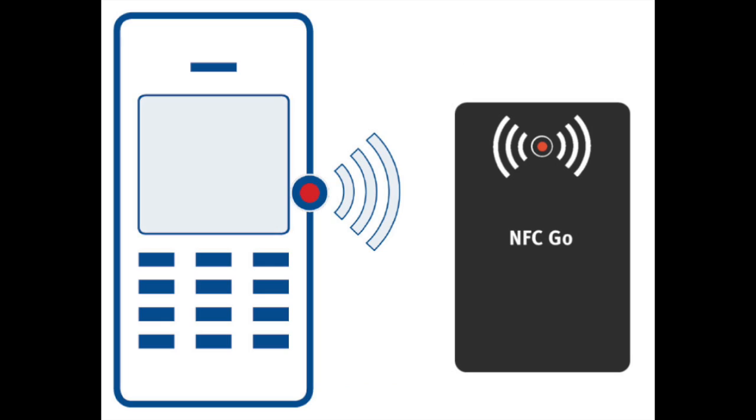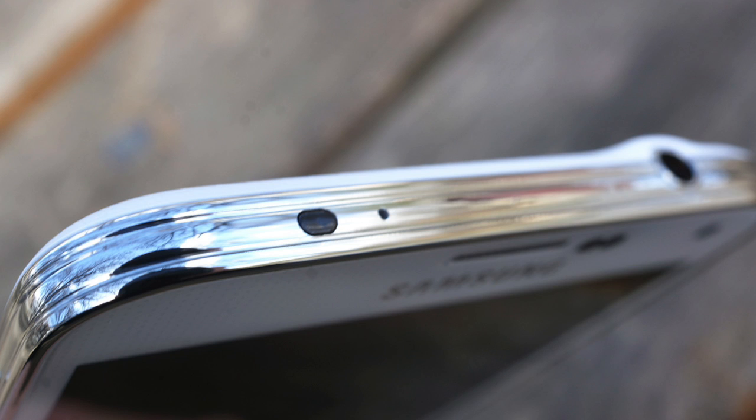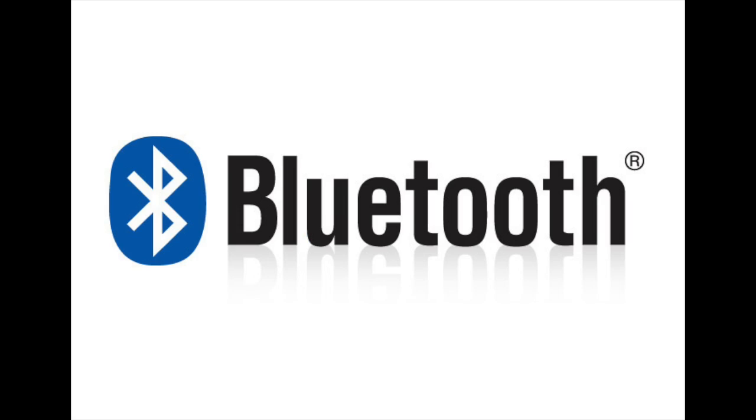Smartphones have a number of wireless options. NFC — again, not far enough. My phone has an IR blaster, which could be used in a situation like this. There can be line-of-sight issues, but still, not necessarily a bad way to go. Then, of course, you have Bluetooth or Wi-Fi.